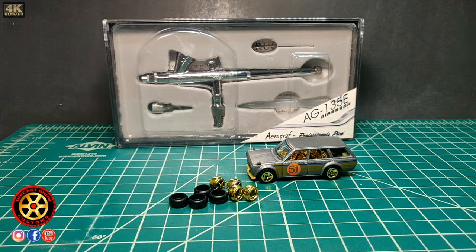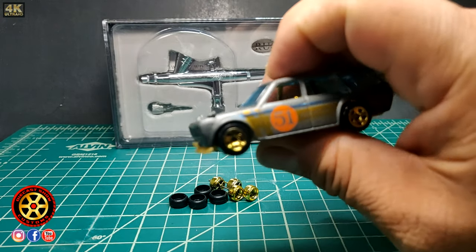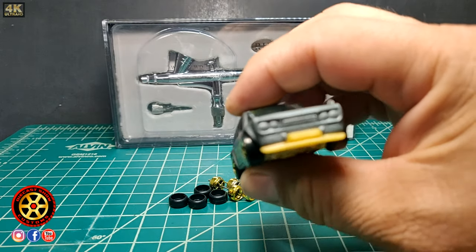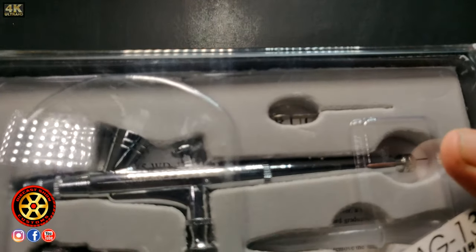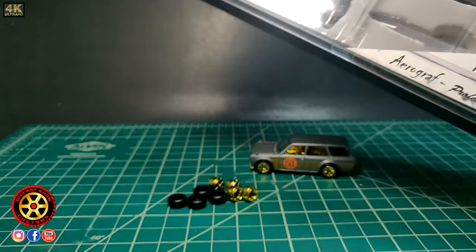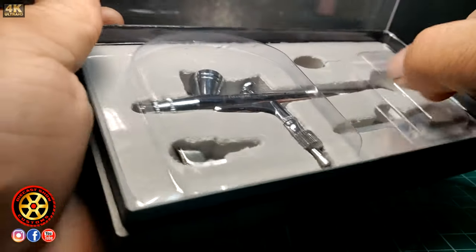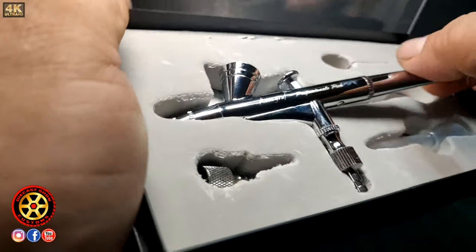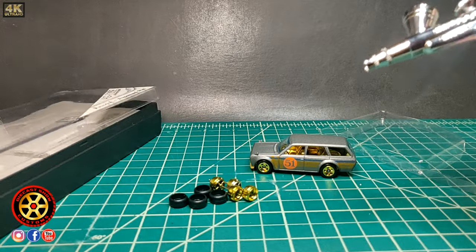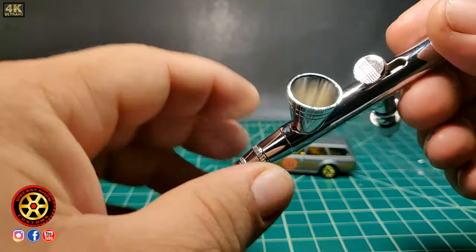Welcome back to the channel. Today I'm going to be doing a wheel swap on the satin and gold Datsun 510. I bought this airbrush many, many years ago and I've never been able to use it. I have a video on my airbrush settings — I believe that's the title — it's not that old. I bought this thing to be able to paint small things and not use a lot of paint.